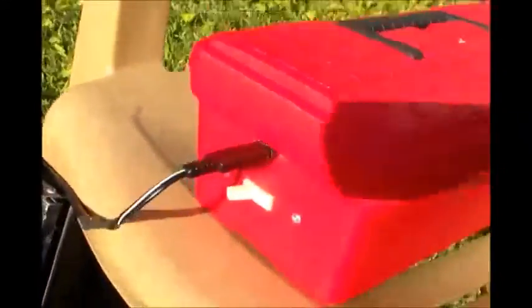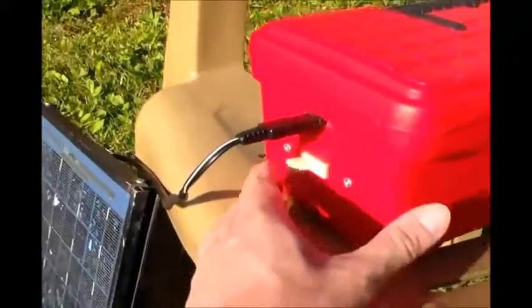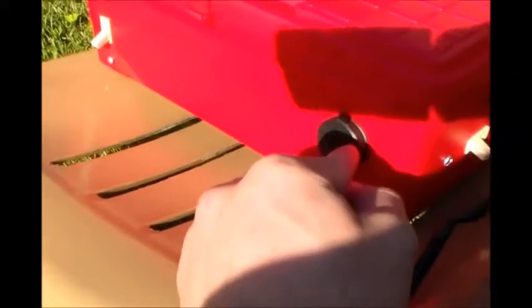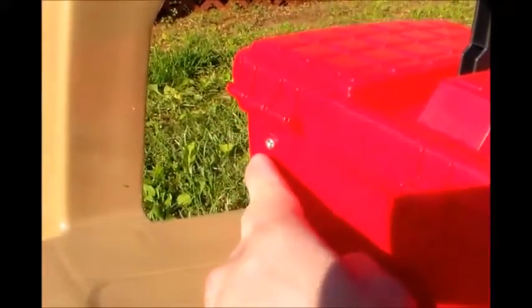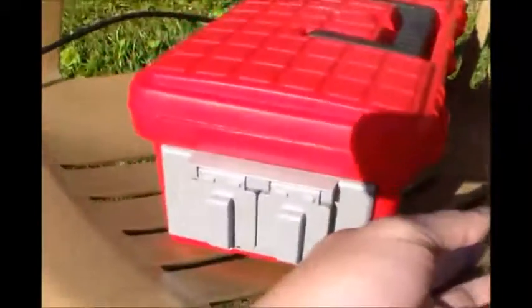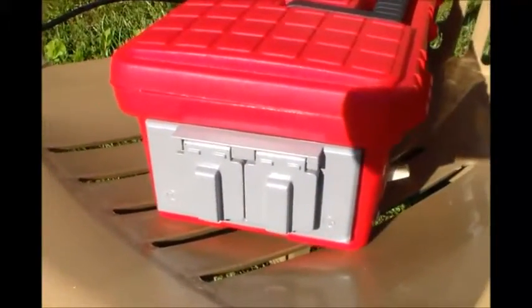Right here on the side is where the solar panel goes in, and I got the on and off switch for the solar panels. On the back, pretty basic generator — not much really. I got a cigarette outlet on the back which is always on, and right here is my switch for my power inverter. Now on the side of my box I got two AC outlets. All you got to do to activate them is turn the switch on.